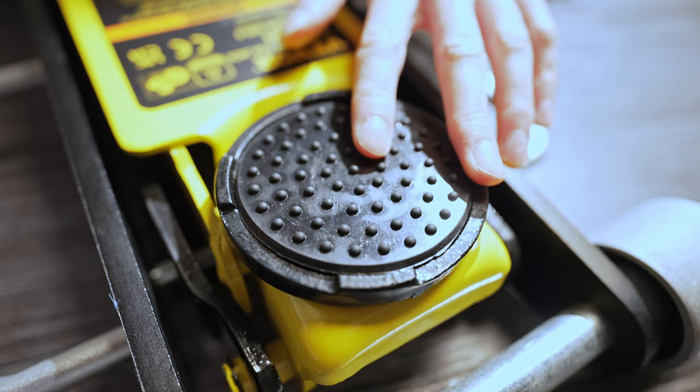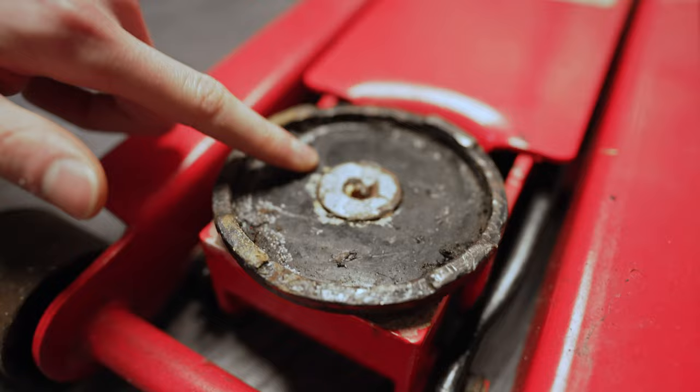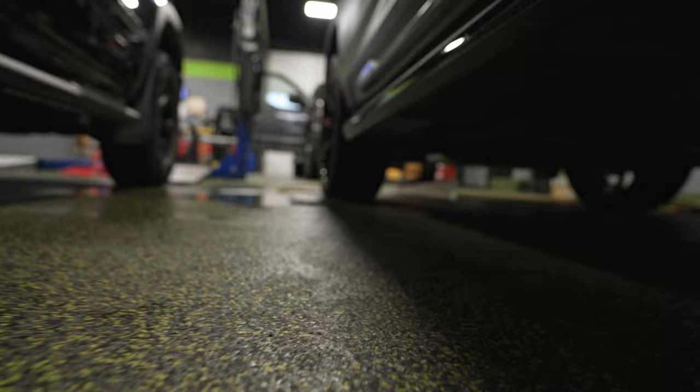Another really cool thing about this jack is it does come with a pad. This prevents any kind of damage to your pinch welds and will stop paint from scraping off on your frame. The Pittsburgh jack we have here doesn't come with one, and you can see this is pretty rough, so that's going to scratch up some paint on the pinch welds and cause premature rust and corrosion if you have an aluminum body.